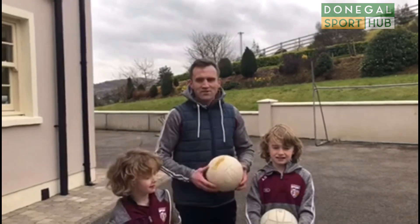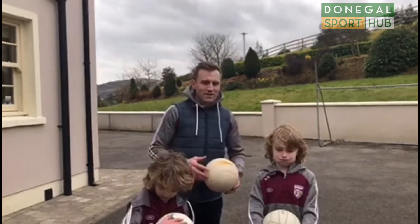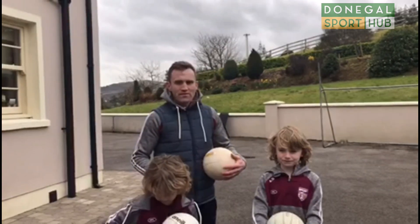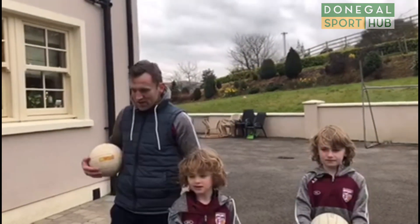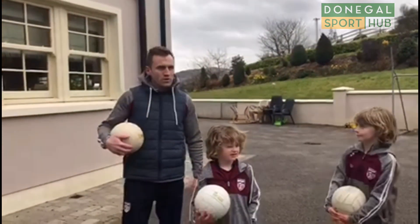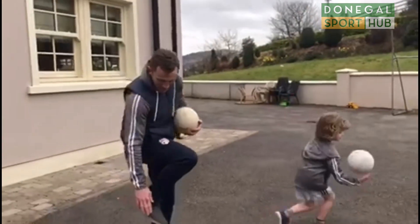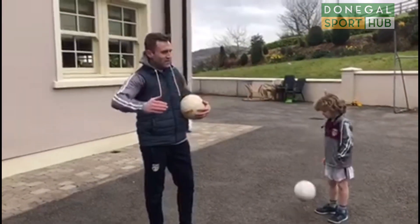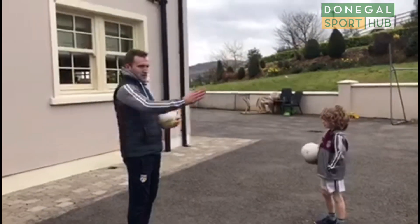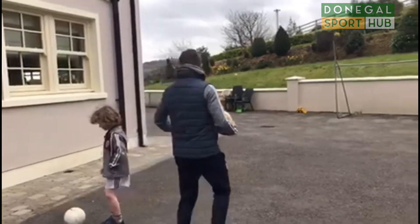Well done guys on the last drill, good effort. So this is the second part of the kicking drill now. The last drill was all about the punt kick and the inside of the foot. We're doing the third type of kick now, which is the outside of the foot. This is if you're looking to curl the ball — sometimes you see players kicking the ball and they can curl it in like that.